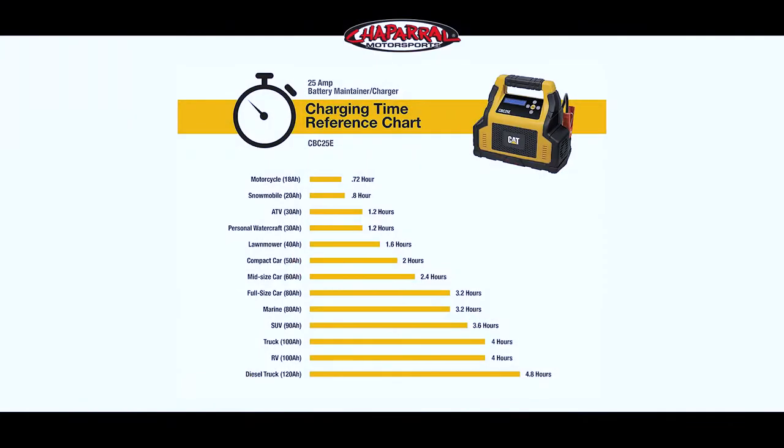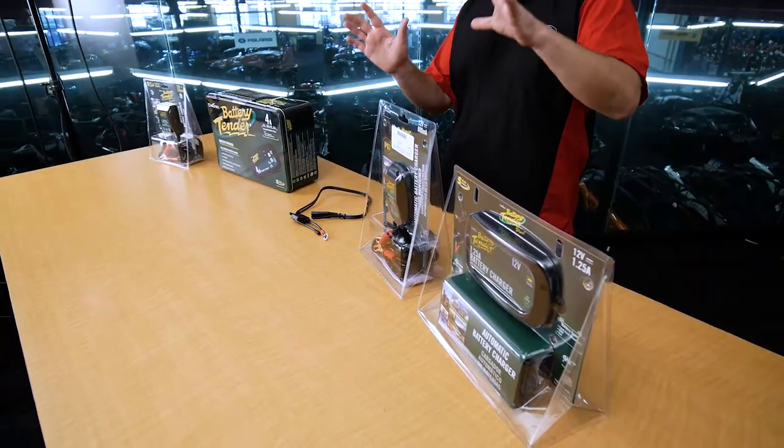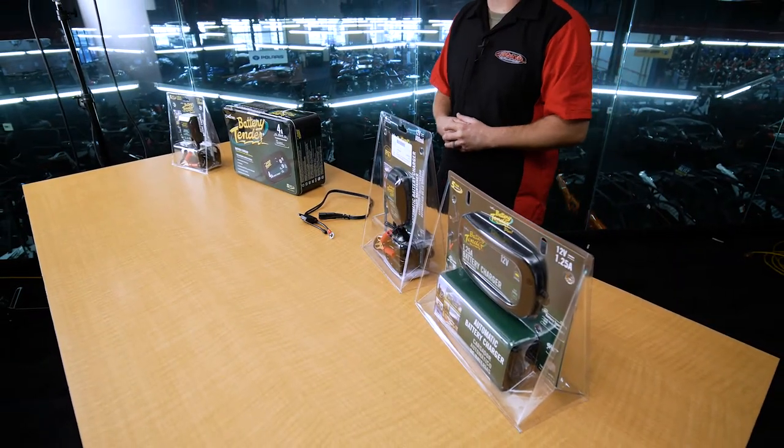is going to be putting 15 amps, 30 amps, or 50 amps of power at all times directly into the battery that it's attached to. That will absolutely blow up a power sports battery.